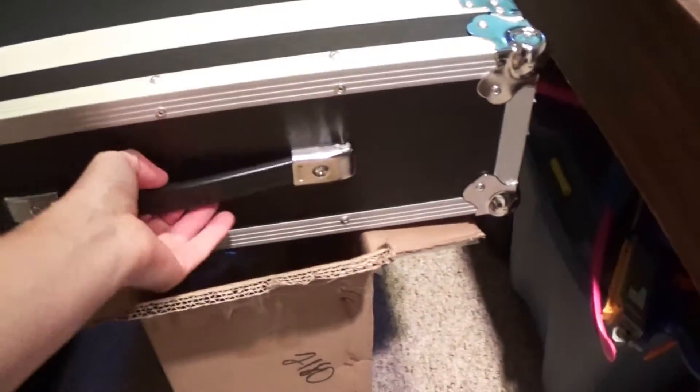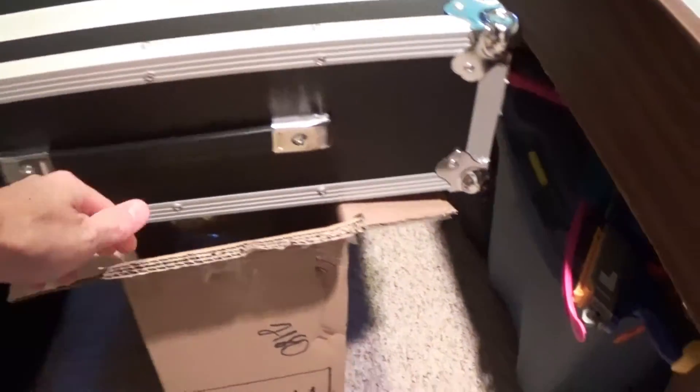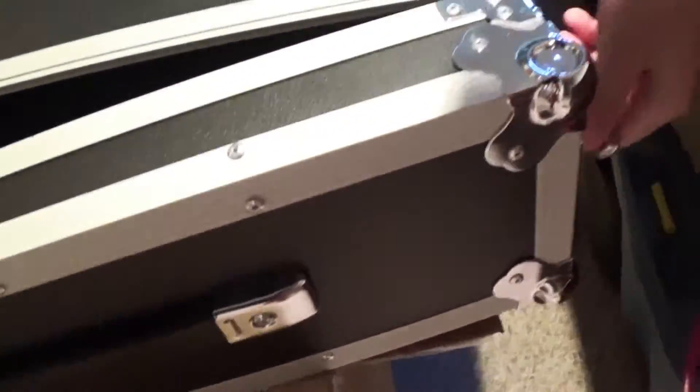I like the handle. We had one on the other case that we had and it was pretty sturdy. I'm hoping that even though this is a bigger case, the handle will be okay and it won't break.